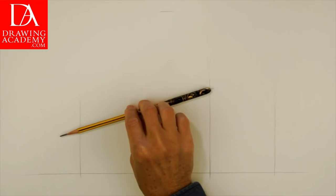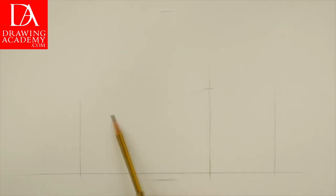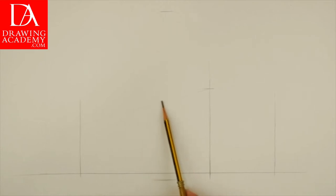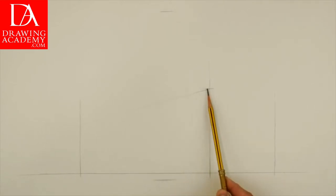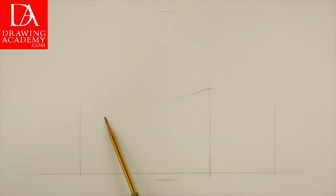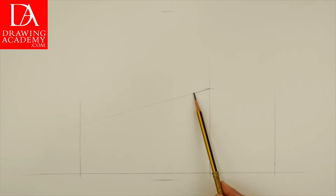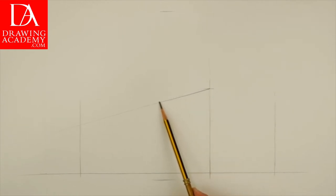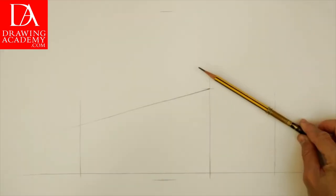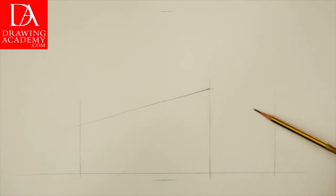Now it's time to use two-point perspective to draw the main body of the building, which is actually a cuboid. The tilt of the perspective line has to be measured with a pencil in life, and then the same angle is applied in drawing. This line goes down towards the vanishing point located on the horizon outside the drawing area on the left-hand side. We do the same exercise with the perspective line going to the vanishing point on the right-hand side.